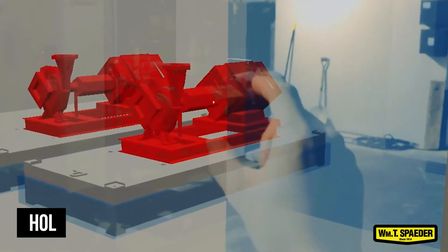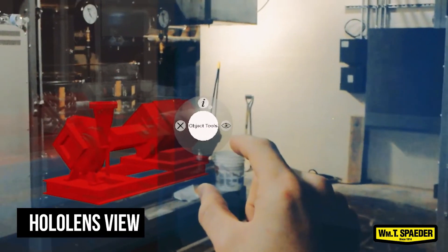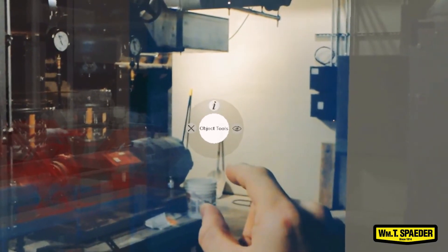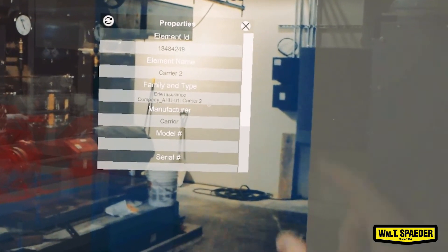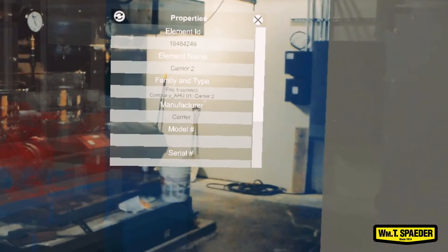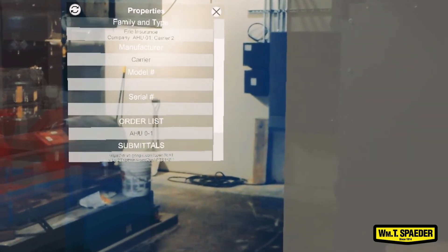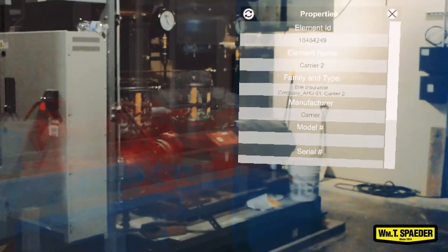Here I'm looking at a pump, and what I'm going to do is click on it to open up the properties for the pump. When the menu opens up, I can see the family and what the pump is called, I can see the manufacturer for the pump, and down towards the bottom I can actually see the serial number and the model number for it as well. And I can even pull up the submittal for the pump.